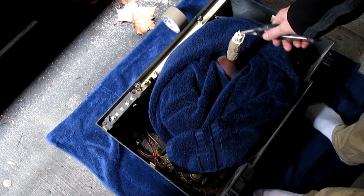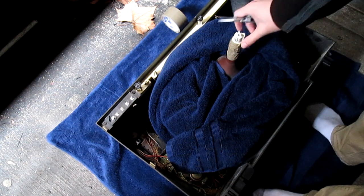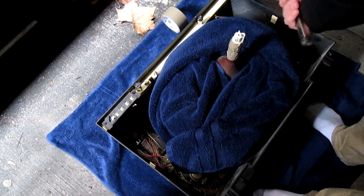Now the tricky part — attempting to puncture this little piece of glass here. This cover is caked on with silicone and it didn't seem to want to come off, so probably be fiddling around with that for a minute.